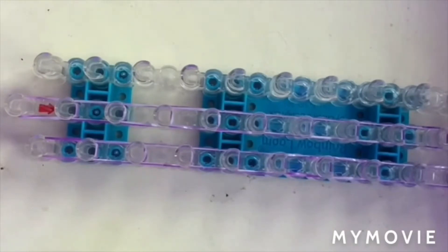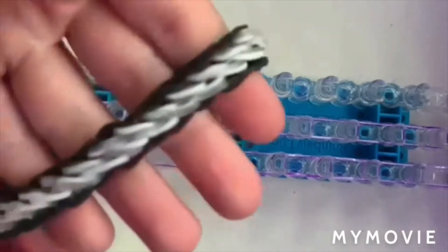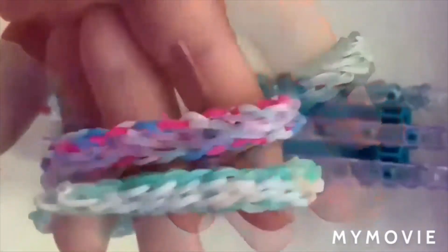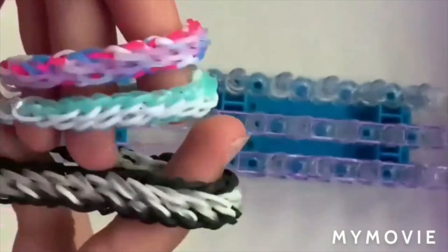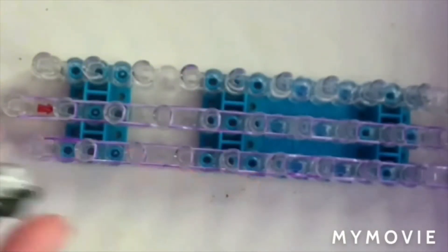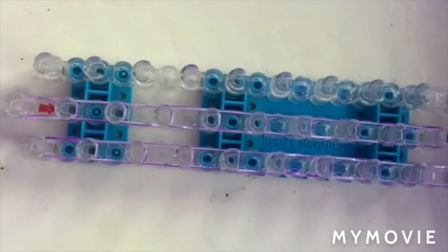Now we're going to get our elastics. As you can see here, this is a thicker version, but you can make a thinner version — here are some thinner versions, here's the comparison. But today we will be making this one. If you did want to make the thinner one, you would just put less bands on this part.